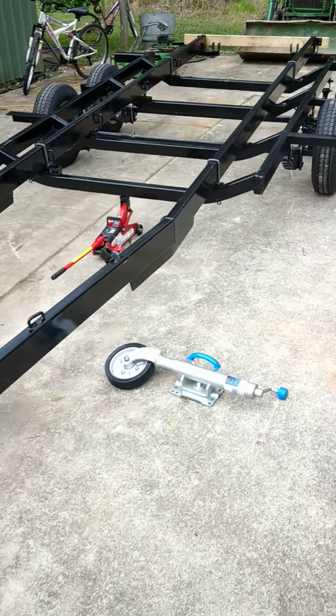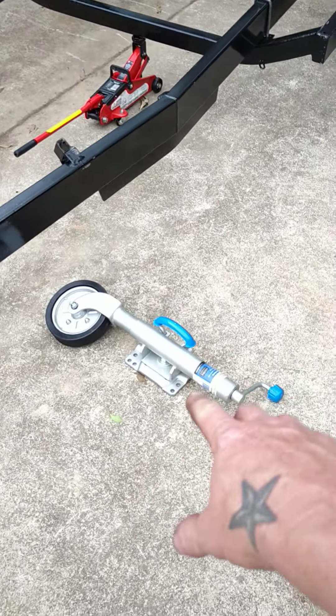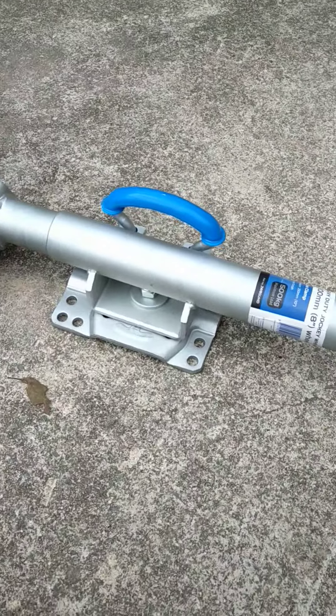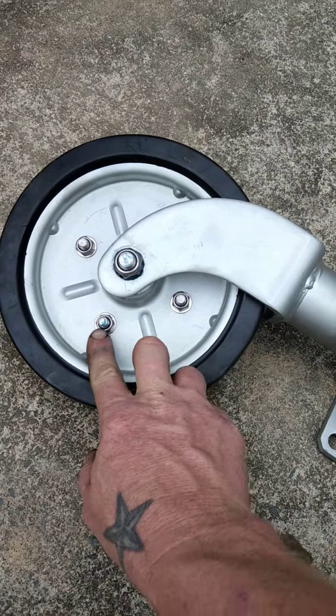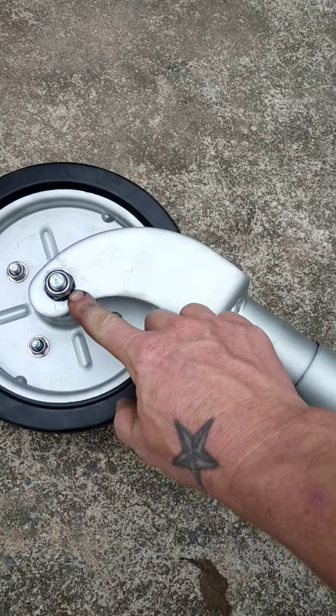Hey guys, Dan from For Real Fishing. Just doing some maintenance on my trailer and thought I'd let you know about my jockey wheel and what I've done — just over $150. I've just replaced all the bolts with stainless bolts and replaced the center bolt with a stainless one as well.